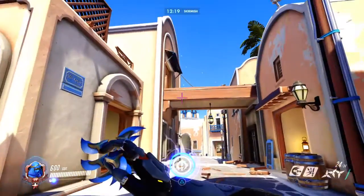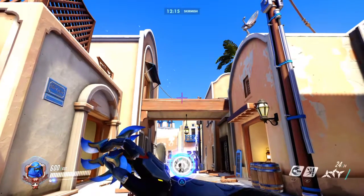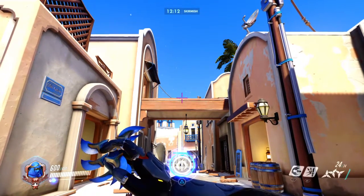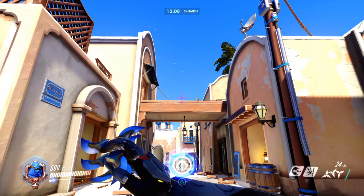So what you guys have to do is look at the ledge like this. Take your crosshairs and make sure the bottom part of your crosshair is right there on the ledge that you want to do it on — part of your bottom crosshair is on top, inside of the ledge.